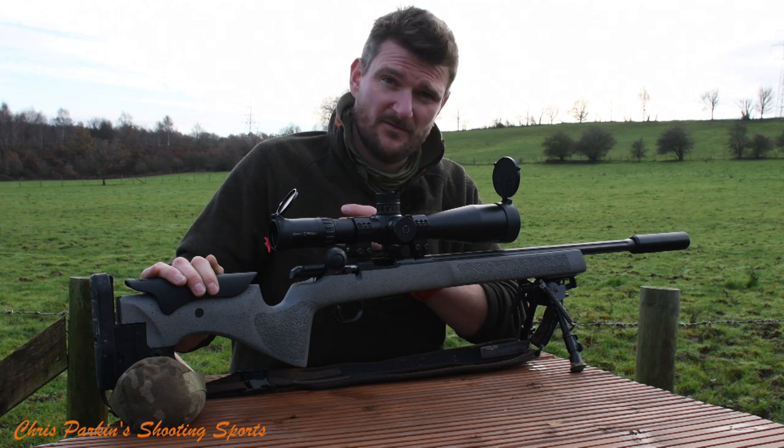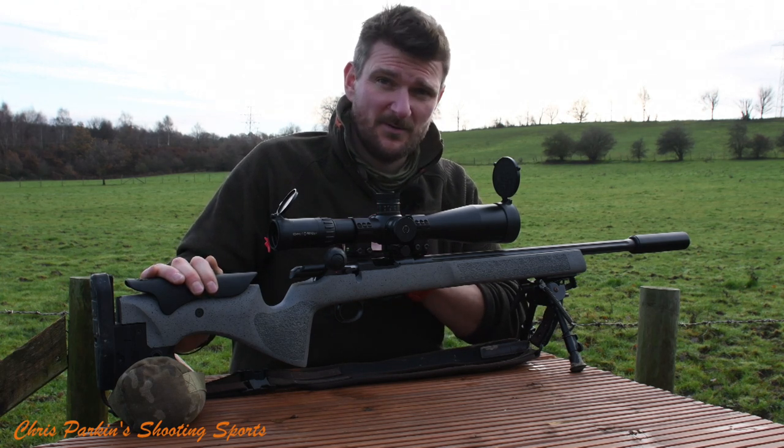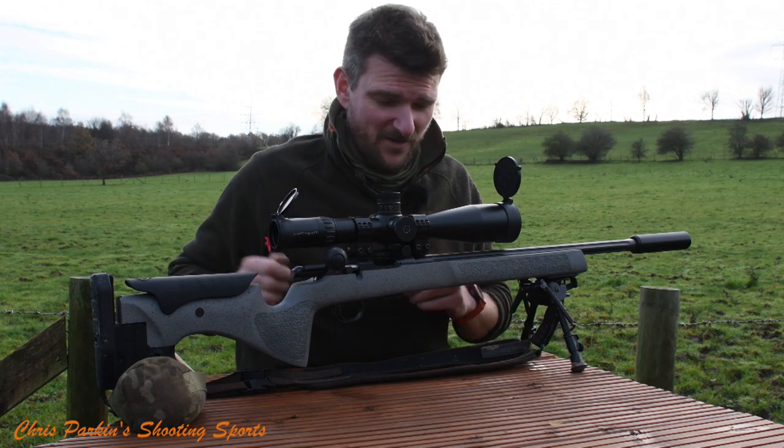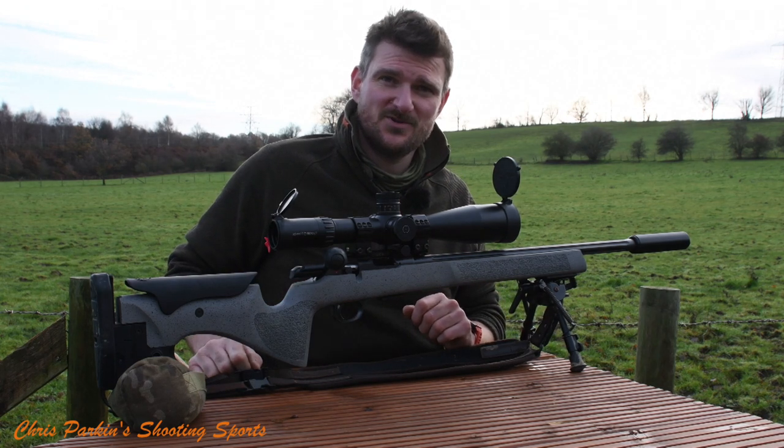So please stick with me and watch the review. We're going to be working all the way out to 305 metres, so I hope you enjoy it and thank you for your patience waiting for me to fight weather — rain, sun, all sorts of conditions — and get this done. Thank you, please enjoy.